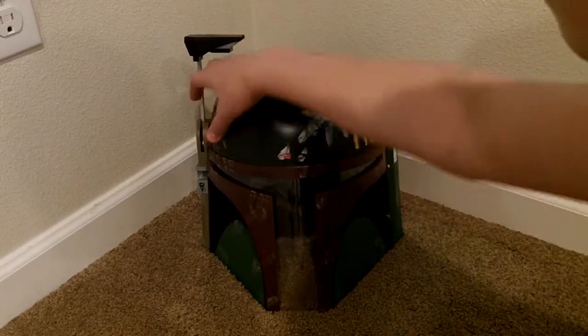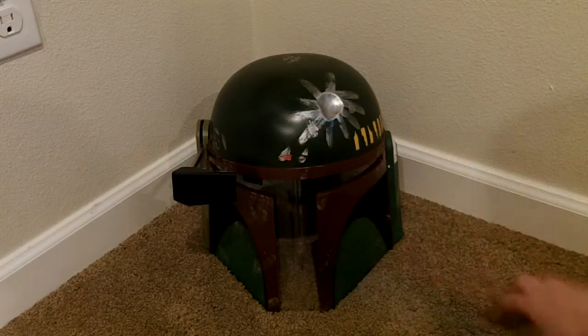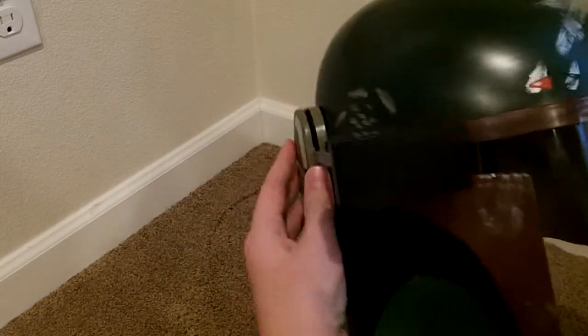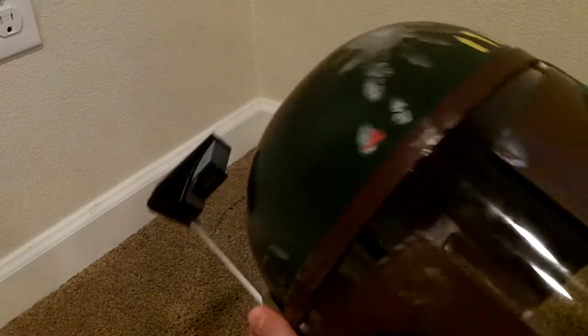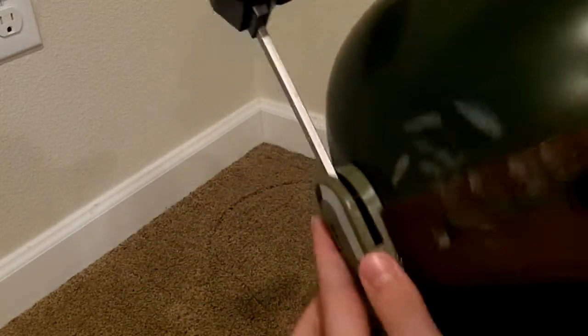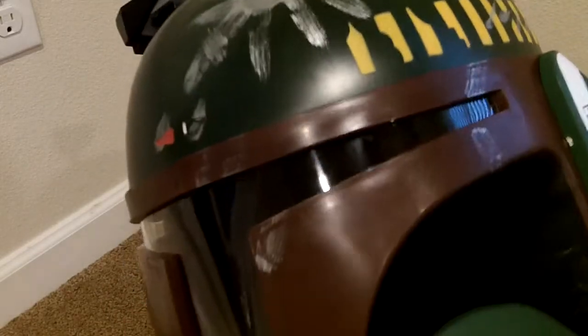The rangefinder comes down like so, and then it goes back up. You can see a little bit of a thing up there — there's not really a picture, it's just blank. The color scheme is good, it's just that weathering I really hate.